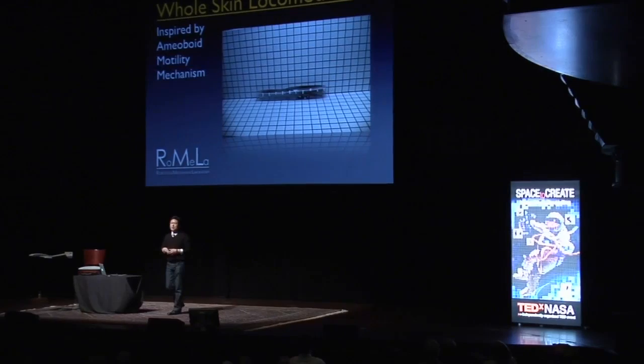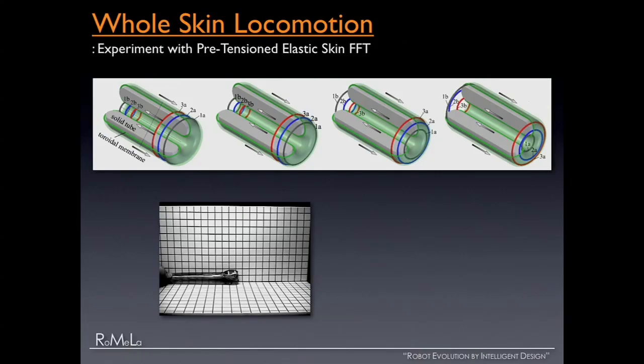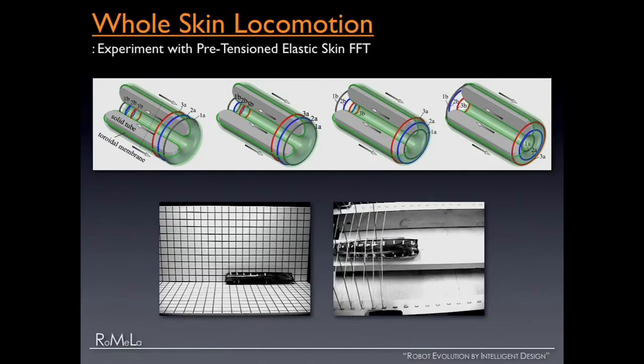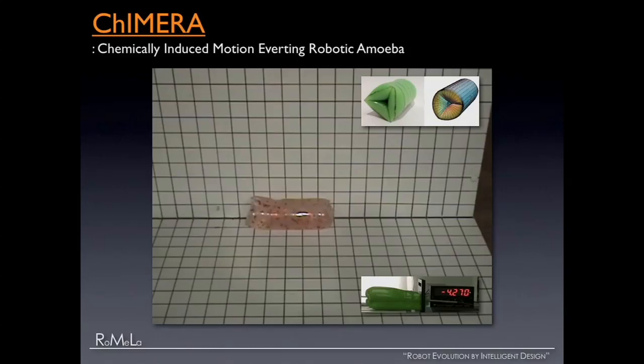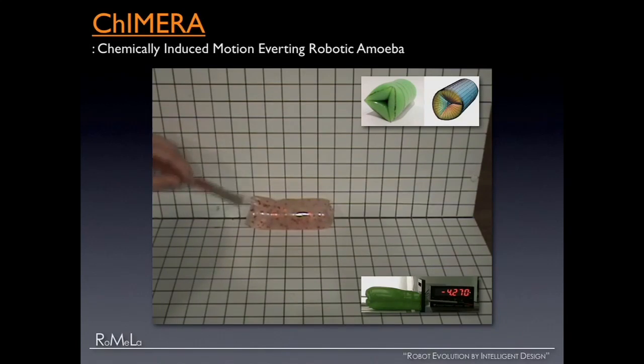This robot is an amoeba robot. We don't have enough time for technical details, but in early feasibility experiments, we store potential energy in the elastic skin to make it move, or use active tension cords to make it move forward and backward — it's called CHIMERA. We've also been working with scientists and engineers from UPenn on a chemically actuated version of this amoeba robot. We do something to it, and just like magic, it moves — the blob.